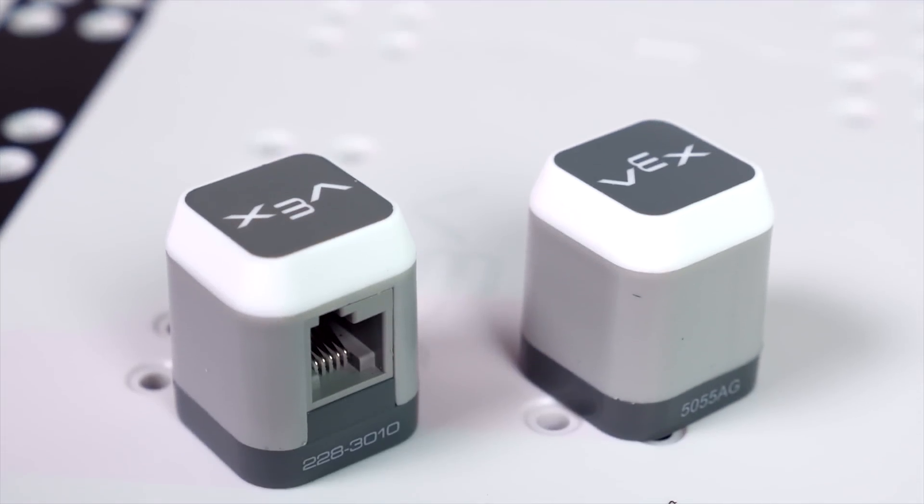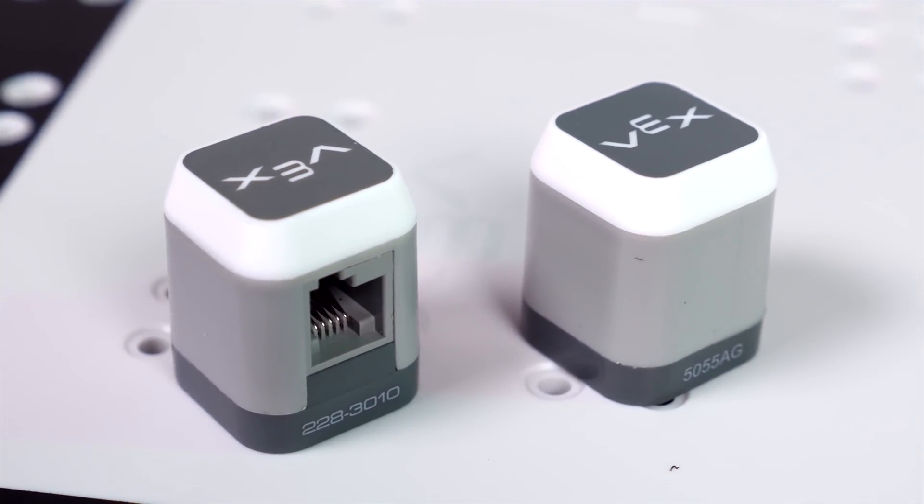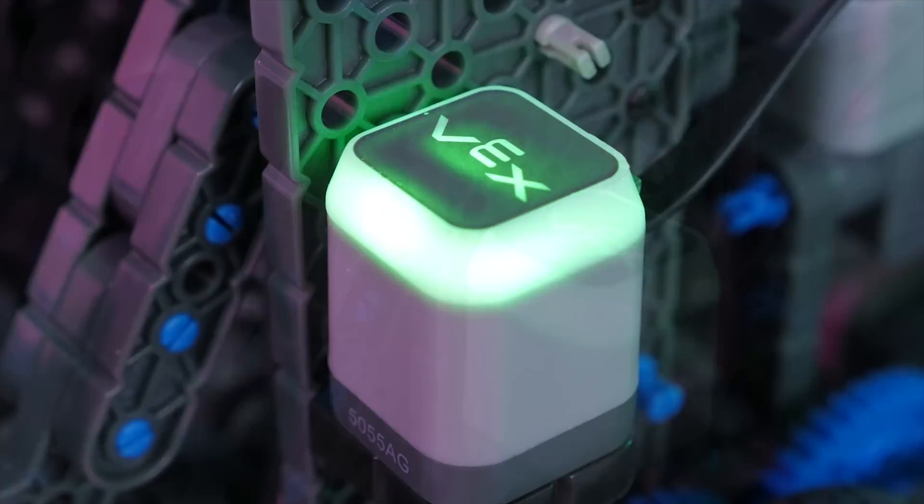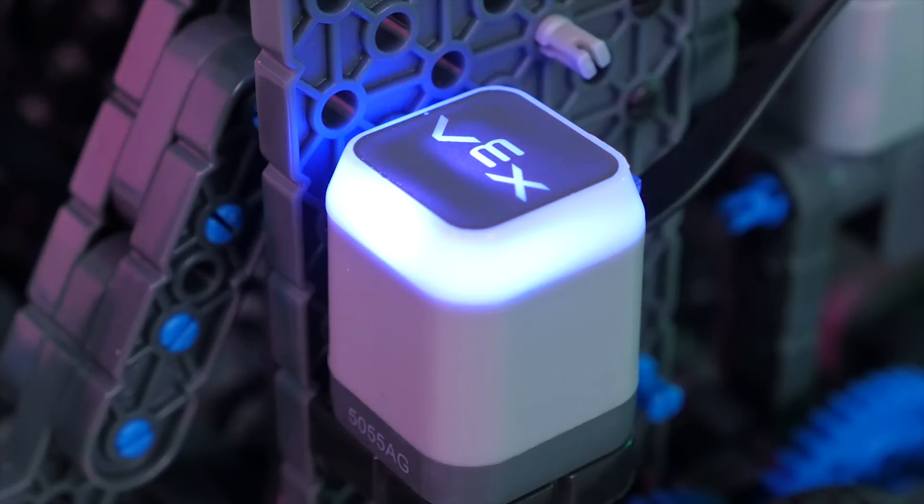There are also two touch LEDs, which I don't really think of as sensors. They can't really be used as extra bumper switches — they're more like extra buttons. Each one also has fully programmable RGB LEDs, which I've always found to be very useful for debugging and knowing where you are in a program.